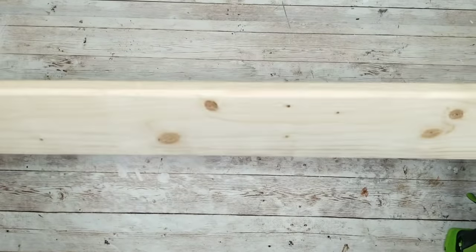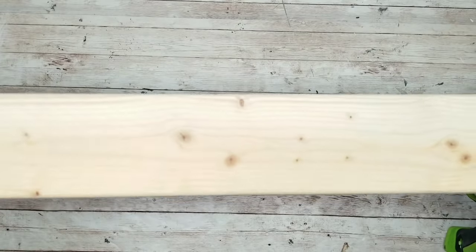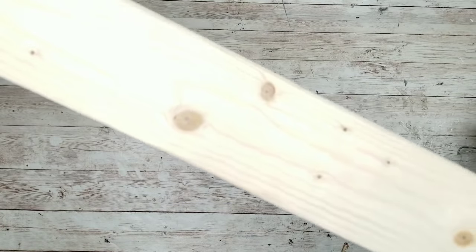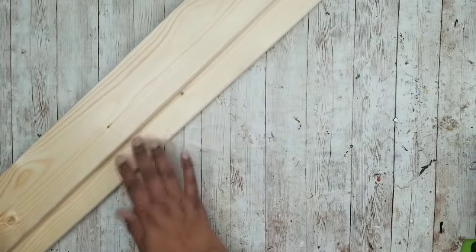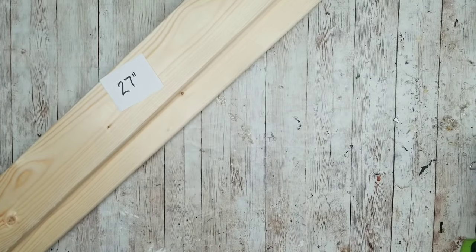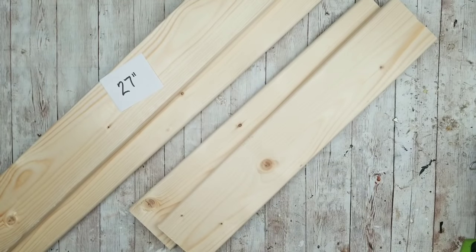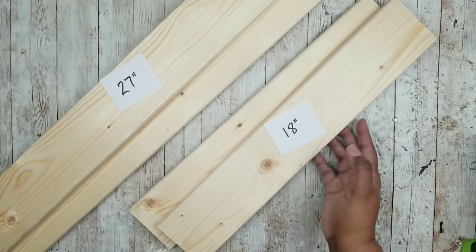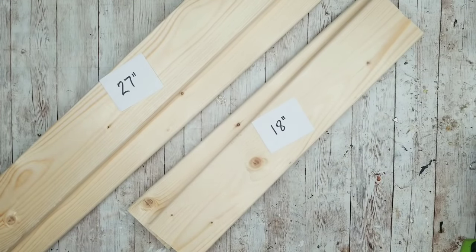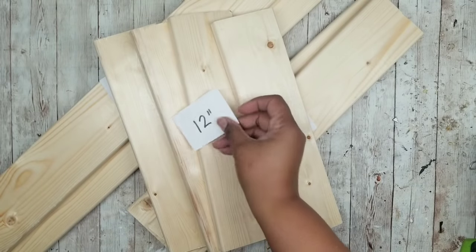For this project, we're going to need one and a half pieces of the one-by-four pieces of wood. These come in lengths of eight feet and are very inexpensive at about $4.38 at Lowe's. The first two pieces will be cut at 27 inches, the next two pieces at 18 inches, and the last four pieces at a length of 12 inches.